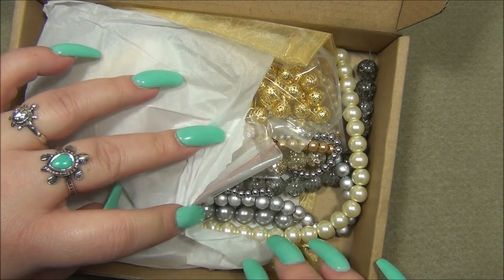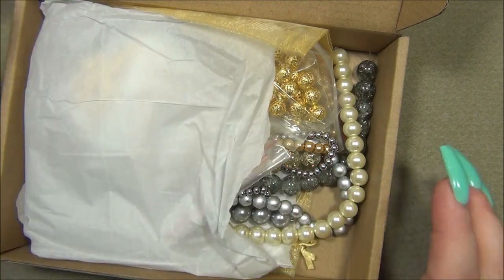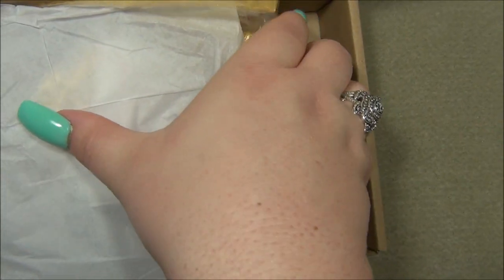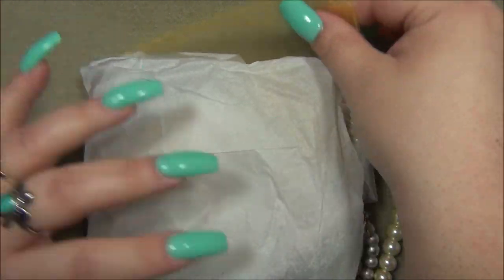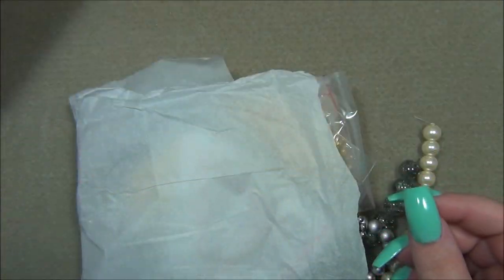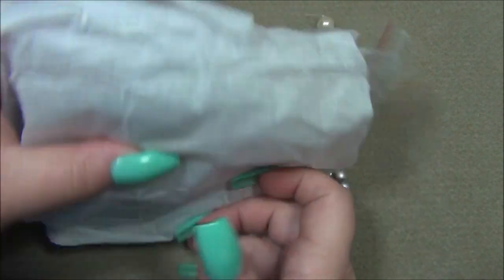Oh my gosh, wow — those are so big! They don't look that big in the picture. I thought they were going to be like eight millimeter crackle beads. And this is a huge organza bag — I don't know if I've ever seen one that big.